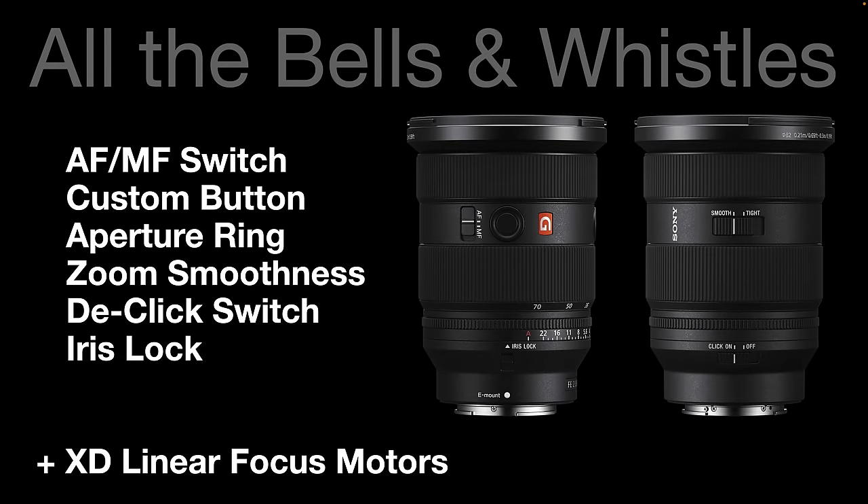Being a late model lens, it's got all of the bells and whistles that we first saw with the 70-200 F2.8 G Master 2. That gives us the AF-MF switch, the custom button, the aperture ring — which is new to the zooms — zoom smoothness, and the ability to de-click that aperture ring, which is important for videographers. We also have an iris lock, which comes into play if we turn the aperture ring to A, lock the iris, and control the aperture from the camera rather than the lens, giving flexibility and choice to photographers.